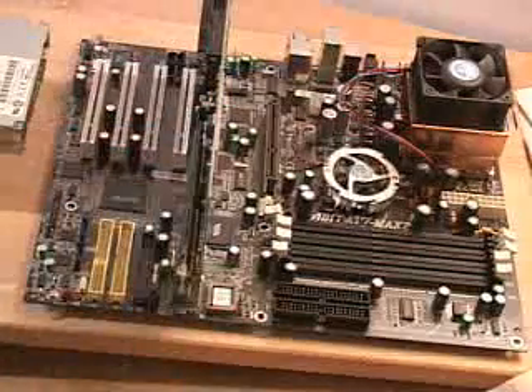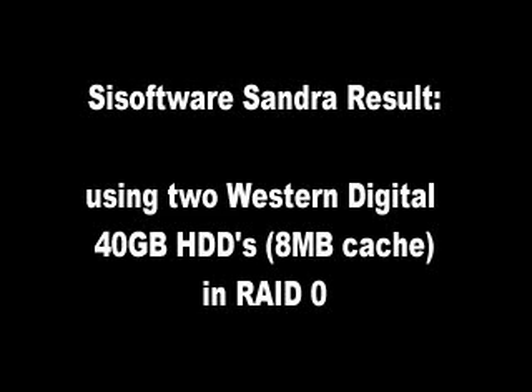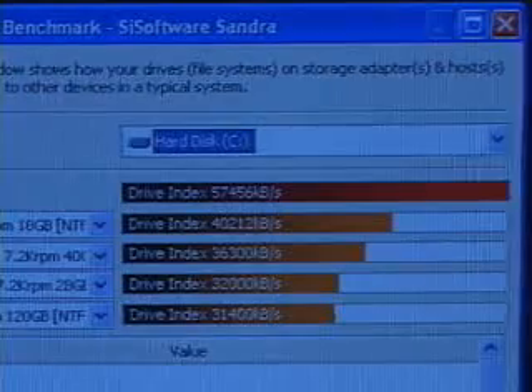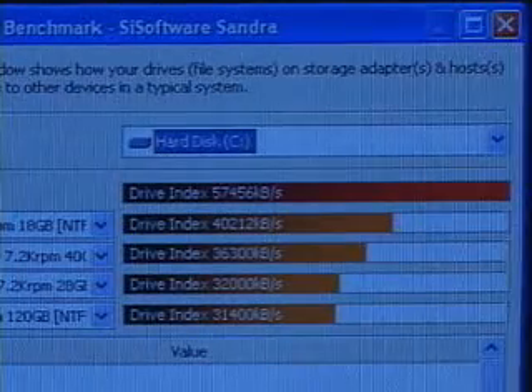I'm going to be doing some tests now on a RAID 0 configuration, and the SciSoftware benchmark result is 57,456. Whether you're using this in a server environment or in a personal home computer system, it's going to give you performance at a great price.